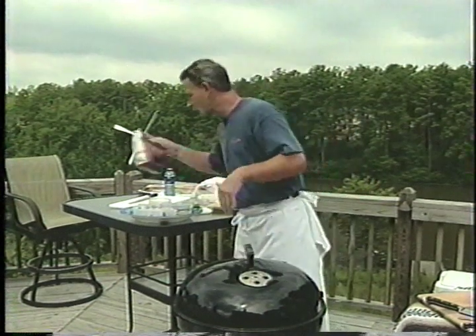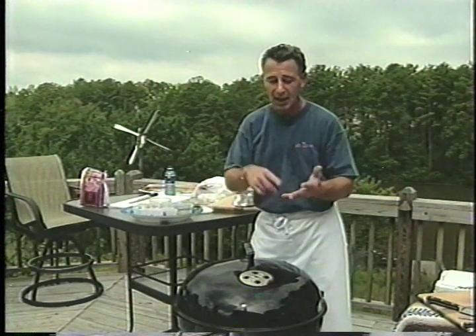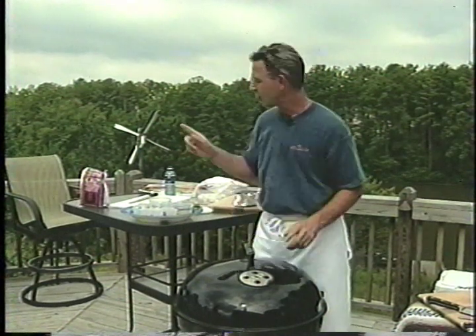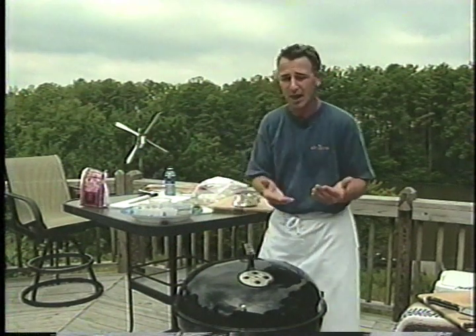Throughout the course of our time here, if we need to add more coals because it is such a long process, we will. If we need to add more chips, we will do that.